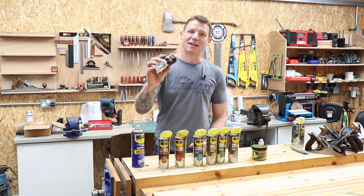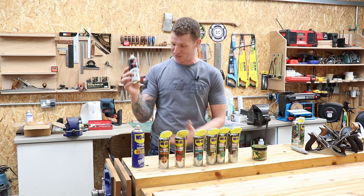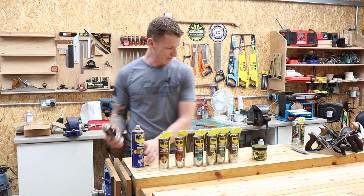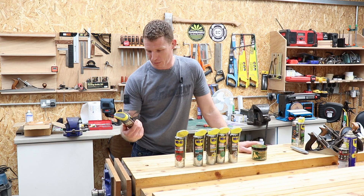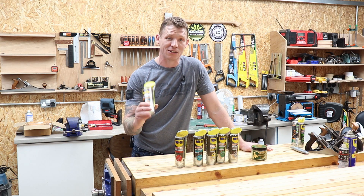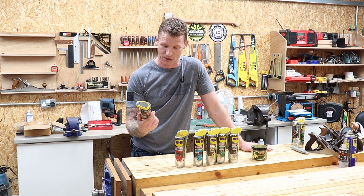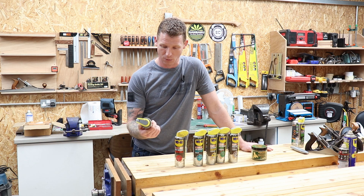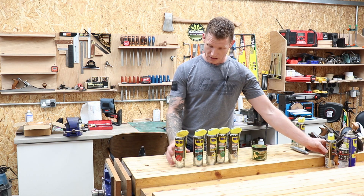3-in-1 oil is another famous favourite - I think everybody knows it. It's kind of like WD-40, basically the same stuff. WD-40 also make a good fast-acting degreaser, which is handy for cleaning - getting crud off your machines, oil, gunk, dust - whatever you need to clean off. A degreaser is always handy to have in the shop.